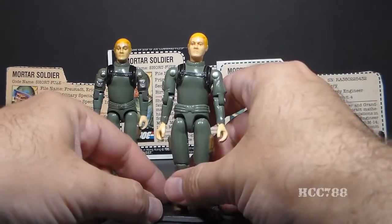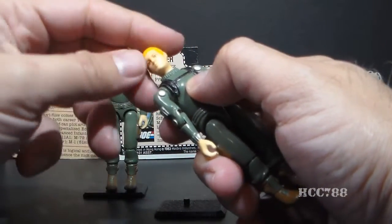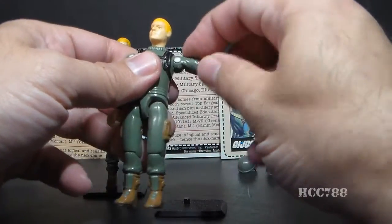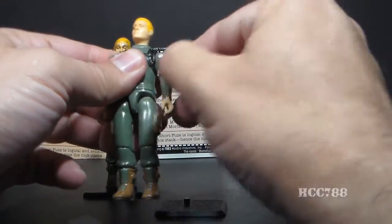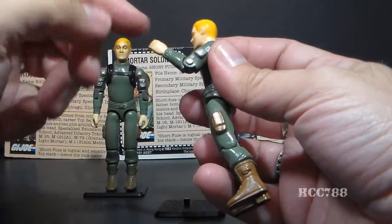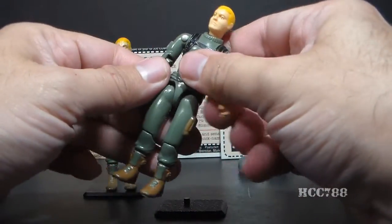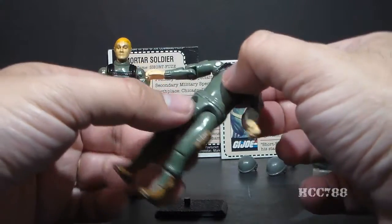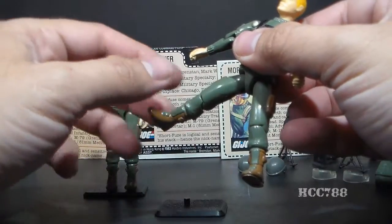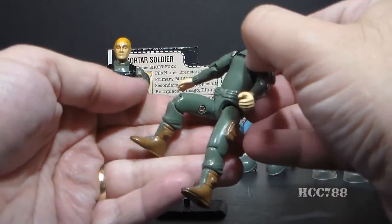Let's take a look at the articulation on Short Fuse, starting with the straight-arm version. He had standard articulation for 1982 G.I. Joe action figures: he could turn his head left to right, swing his arm up at the shoulder, swivel at the shoulder all the way around, and bend at the elbow about 90 degrees. The whole figure was held together with a rubber O-ring, which allowed him to move at the torso a little bit. He could move his legs apart, bend his leg at the hip about 90 degrees, and bend at the knee about 90 degrees.